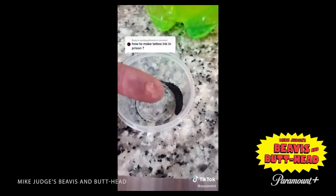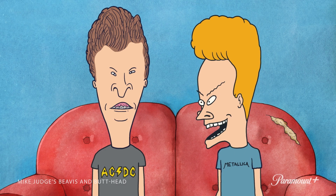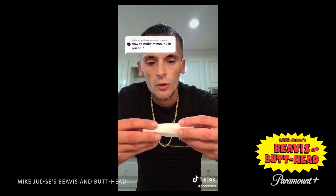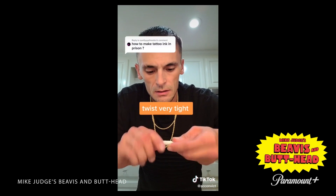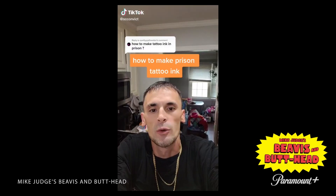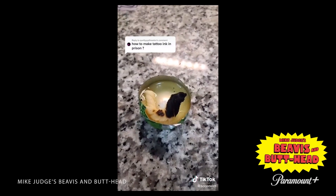Add a tiny bit of hand sanitizer or body wash. What did this guy do to get in prison, I wonder? He didn't have to do anything — they just let him right in. Yeah, they just looked at him and were like, 'Sir, I can tell by looking at you that you're going to be in jail eventually, so let's just get this over with.'